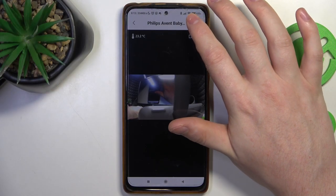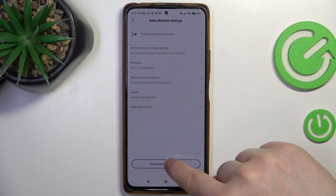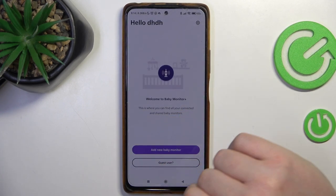To do this, first we'll need to click on the gear icon in the top right corner of the app, then you'll be able to find 'Disconnect Baby Monitor'. Click on it once and then confirm it, which should factory reset your baby monitor.